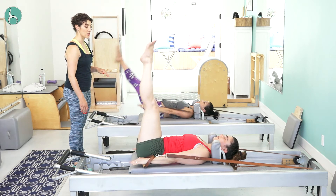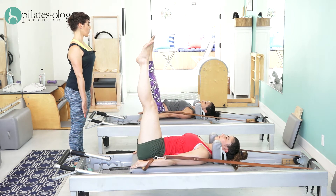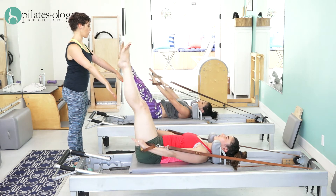Arms to the mat, legs only to 90 degrees. And now stretch the arms against the mat more, more, and then reach forward and lower the legs as you bring the arms up.